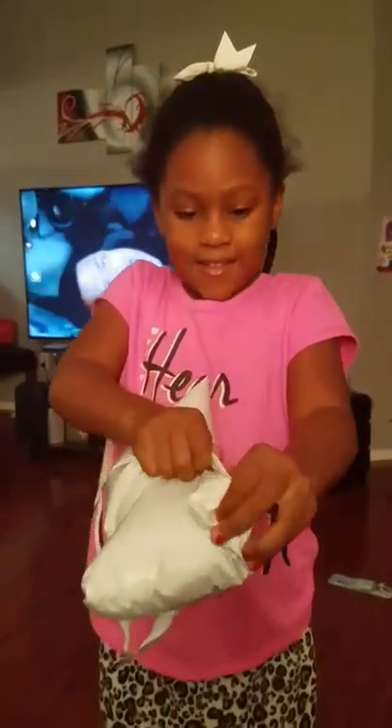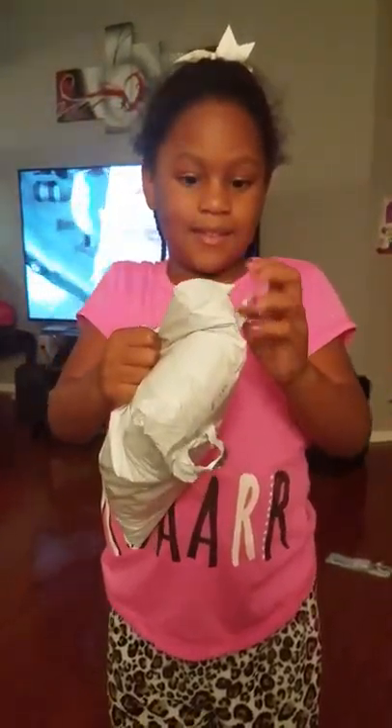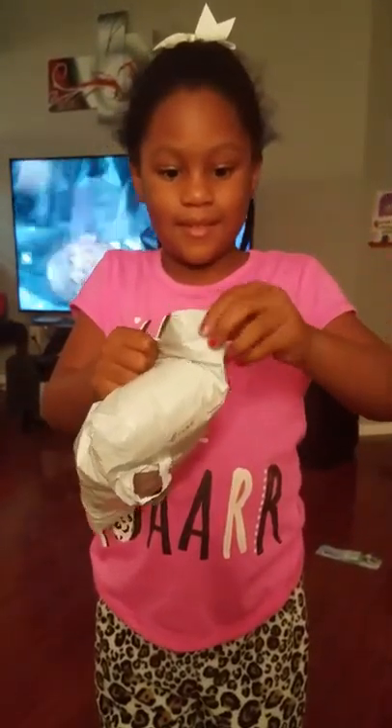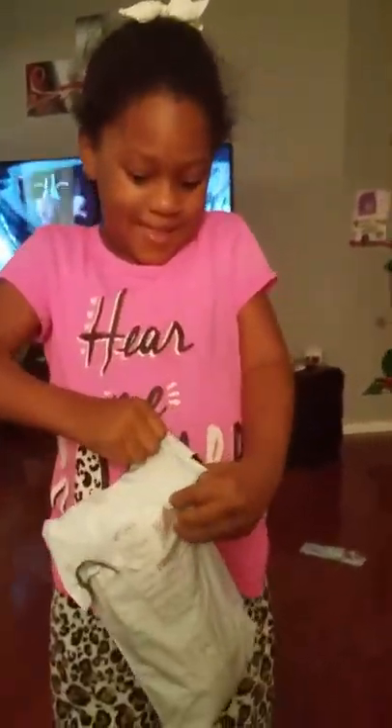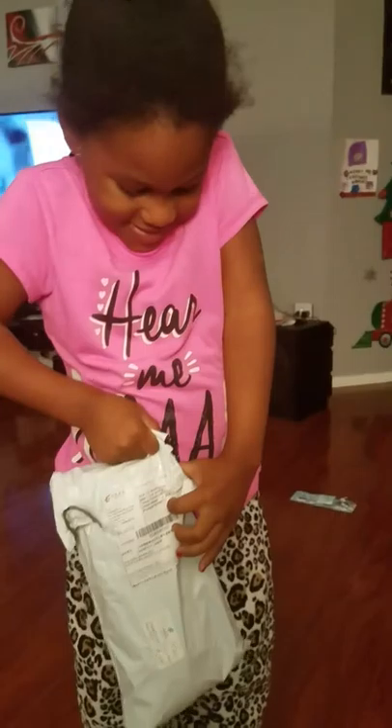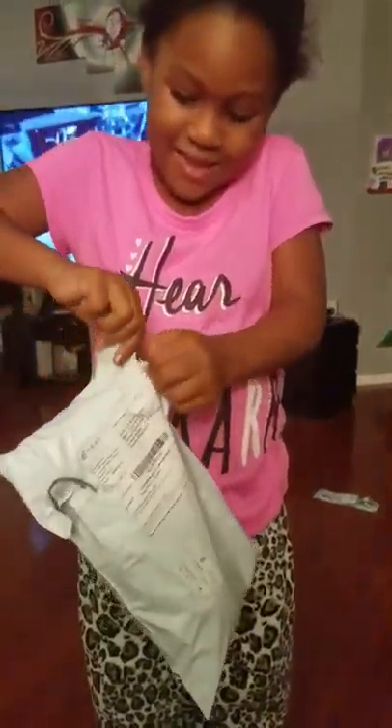Hi guys, today we're opening something to go in the car. Say something — say it's like really hard to open.